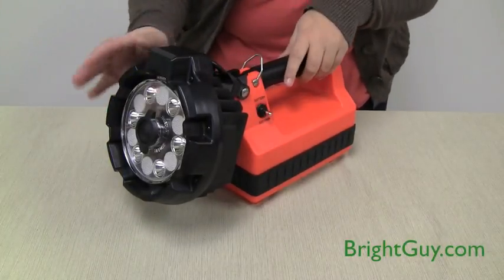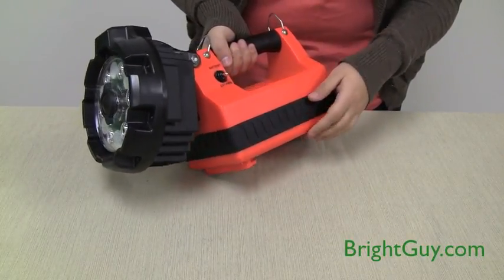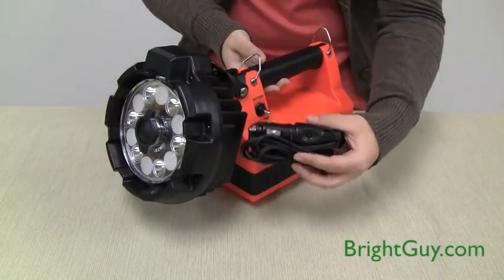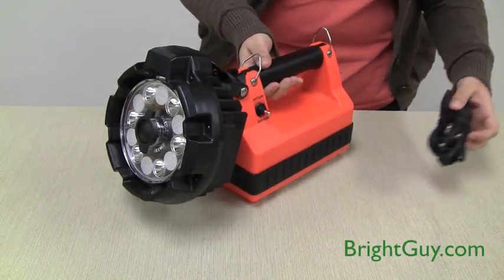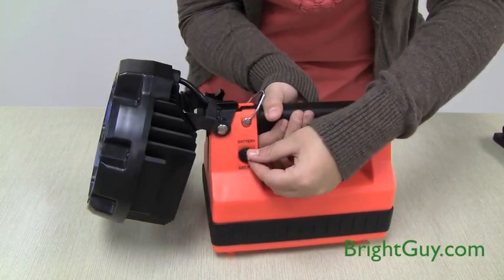The E-Flood Lightbox HL is powered by a sealed lead acid battery. It can alternatively be powered by a 12 volt DC cord for an indefinite amount of time. Use the toggle switch to select battery power or external power.